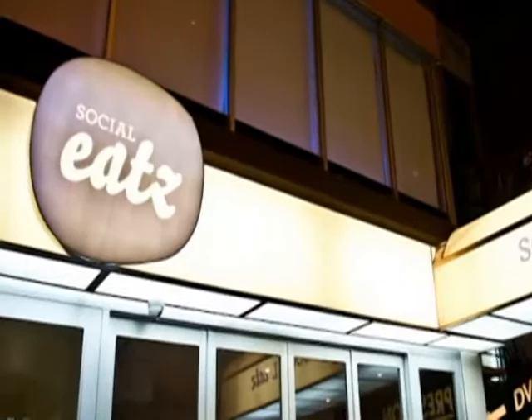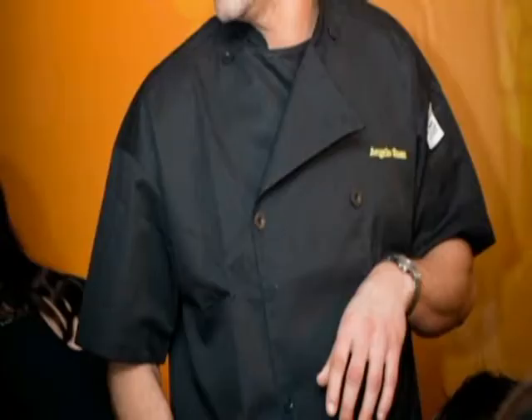Today on Chef's Table, we explore home cooking with a twist at Social Eats, where top chef contender Angelo Sosa gives us an exclusive cooking class. Chef Sosa,